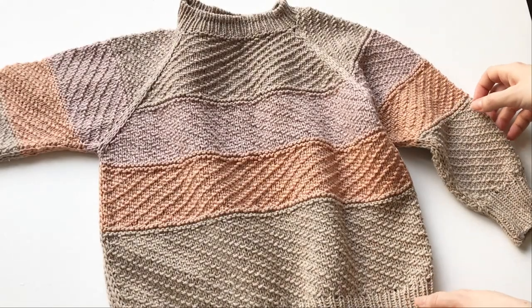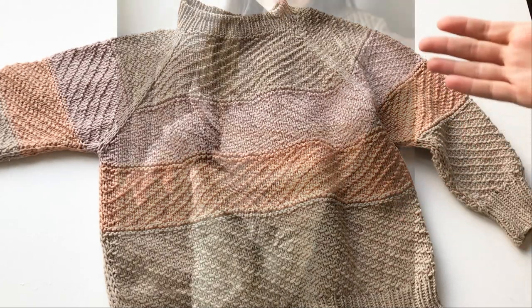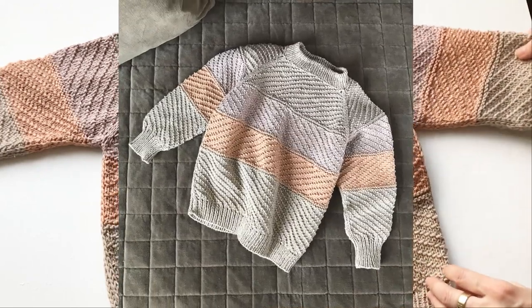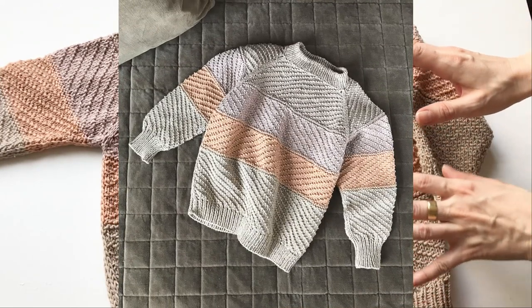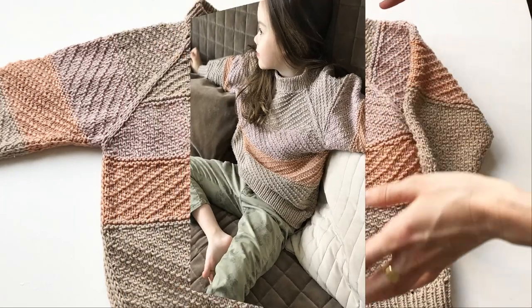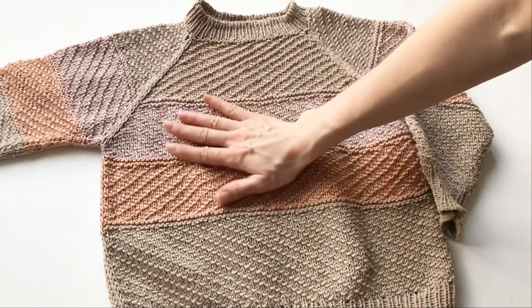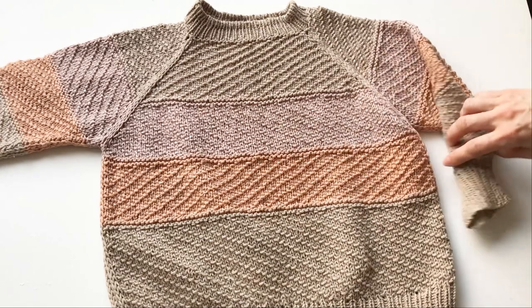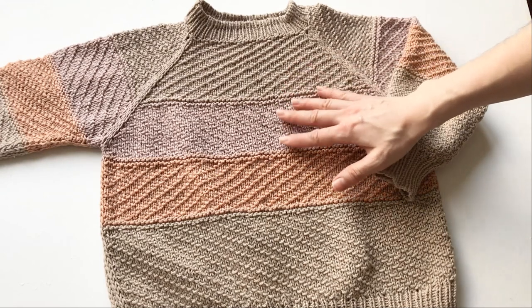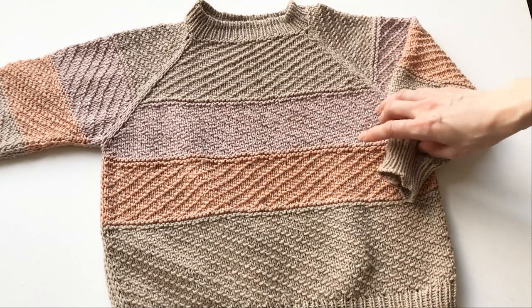Хочу показать джемпер, который связала дочери. Это джемпер из остатков шапок моих, которые я не продала. Вот такой он получился. Здесь не все из шапок — здесь частично из той пряжи, которая у меня оставалась от проектов по зелёному пришельцу. Вот здесь внизу. Здесь наверху пряжа 365 Як от Лана Гросса. По составу здесь, по-моему, 50% хлопка, порядка 40% полиамида и 10% шерсти яка.